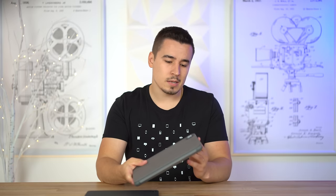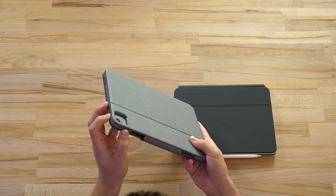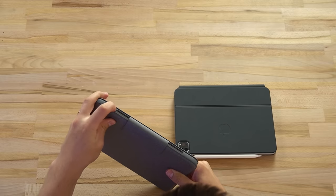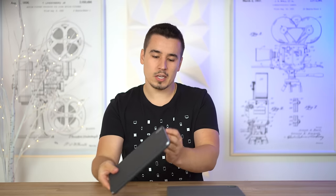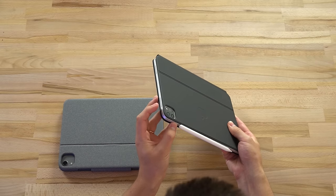One downside I'm seeing with the Logitech Folio Touch is that the buttons are kind of hard to press because you have the bumper around them - you really have to push quite a bit harder. On the Magic Keyboard case the buttons are fully exposed, very nice and clicky.